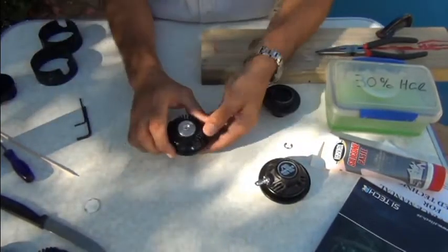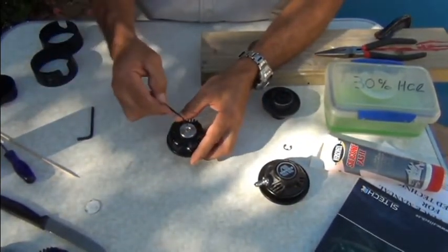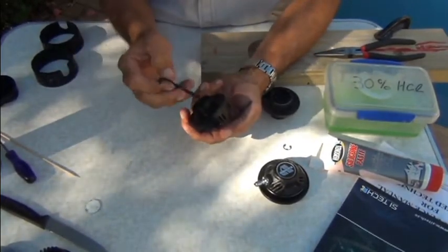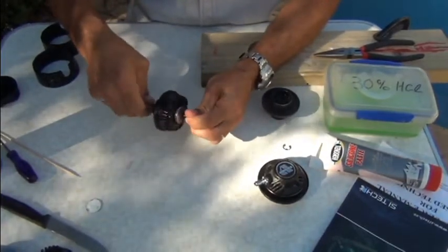Once that's off, it'll look like that. Then you're going to need some allen keys: a 2.5mm on the outside and a 4mm on the inside. I've loosened this one already so it's come apart pretty easily.